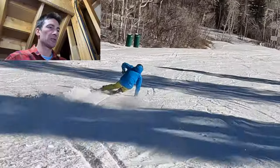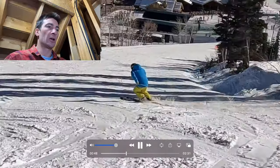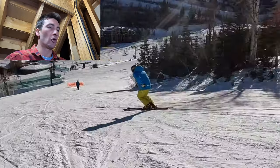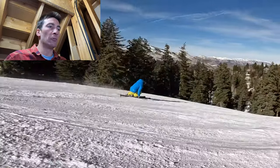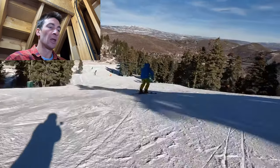Here I am free skiing on a green run, just trying to roll my ankles and keep good, clean ski-to-snow contact. Really slowing down my movements, rolling through the turns, and feeling good about what I'm doing.